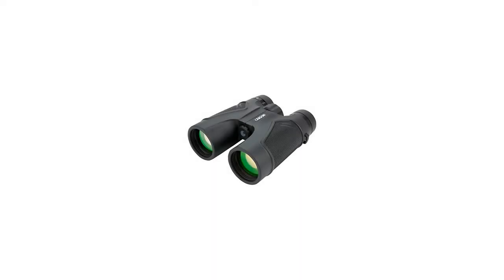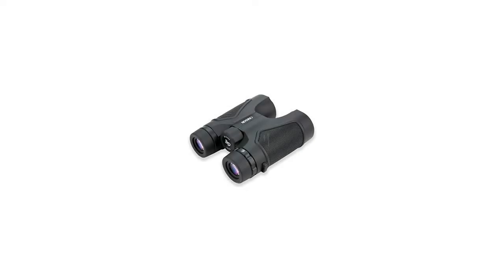Each of these binoculars comes included with a BioArmor Deluxe carrying case, shoulder harness, neck strap and a lens cloth.